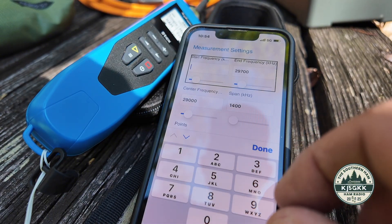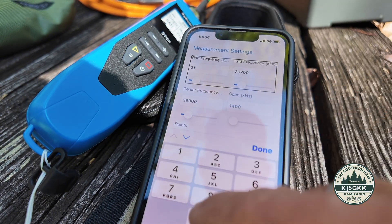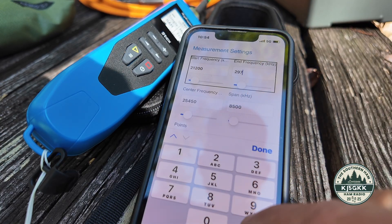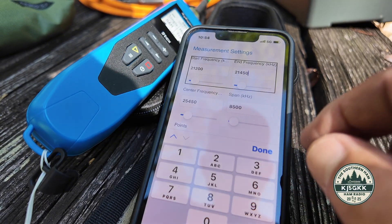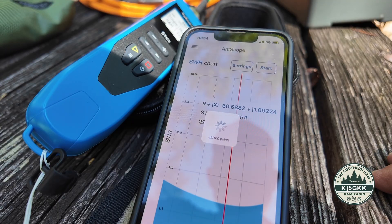We'll check all the bands this rascal is supposed to work on. Let's do 21,200 — this is the extra class portion, but it's alright — to 21,450. We should hit start and let's see what she says.